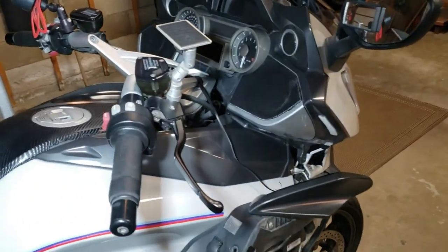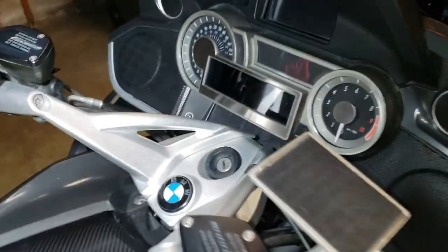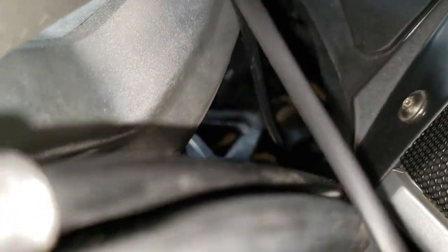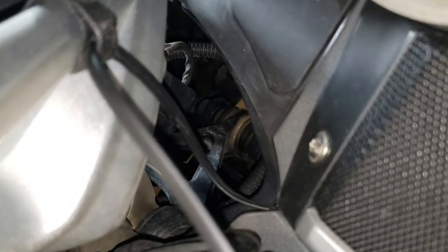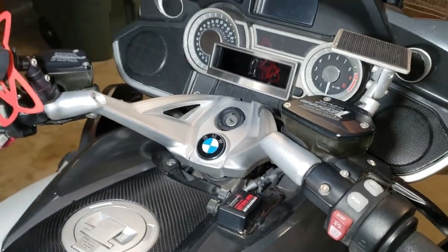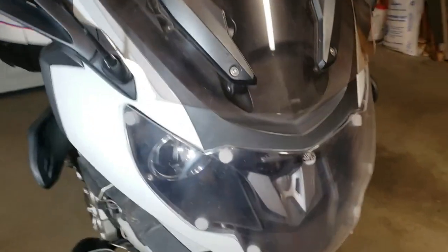We're going to continue to dig deeper into the bike. I'm going to take the speakers out just so I have a little better access, and I think I'm going to take the handlebars off — just loosening those up so I can wiggle them around. What we're trying to do is get down in here to the ball joint, which is actually under this link here. I'm going to take the bars off, take the speakers off, and probably take the windshield off, and that should let me get the headlight out. If we're lucky, we'll be able to get into it from there.